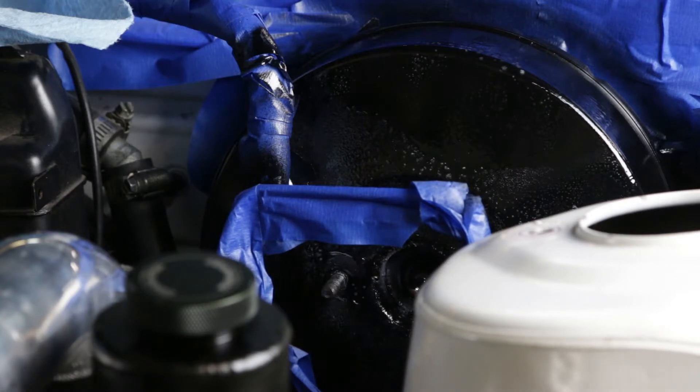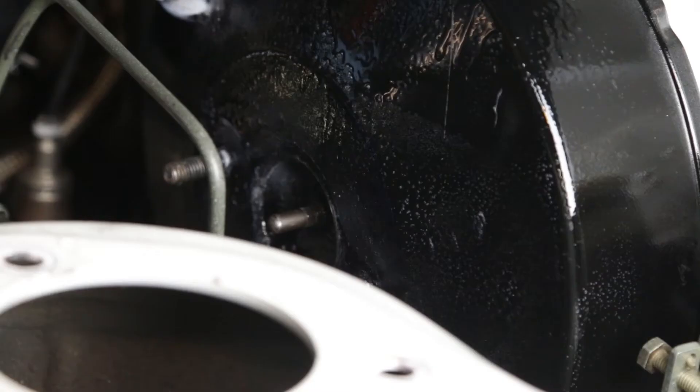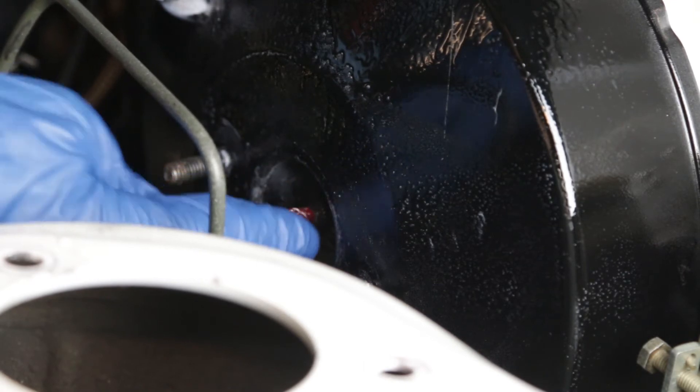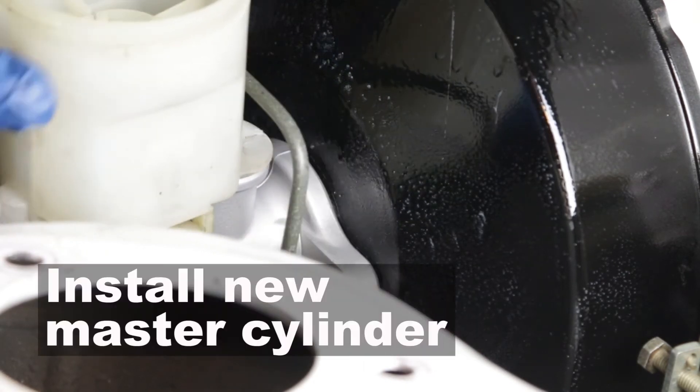While you guys were gone, I put a quick shot of paint on the brake booster. I'm putting a little bit of high temperature grease on this arm just to lube things up nicely. Now I'm going to install the new master cylinder.